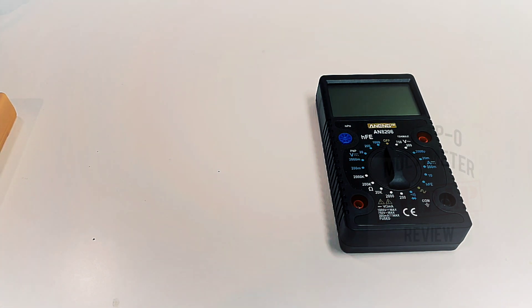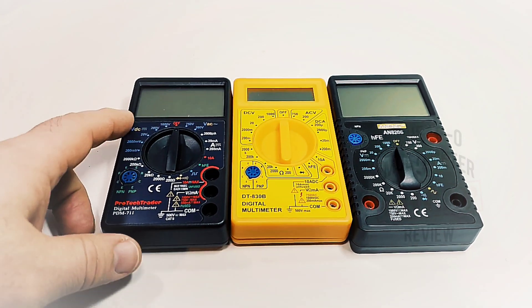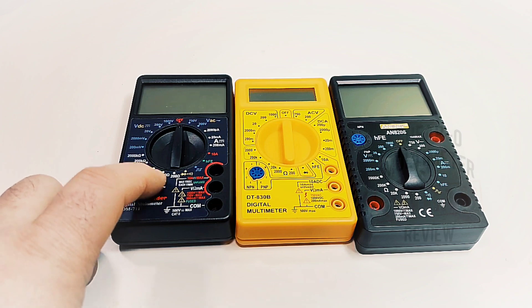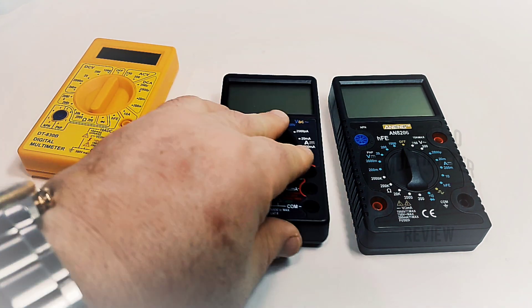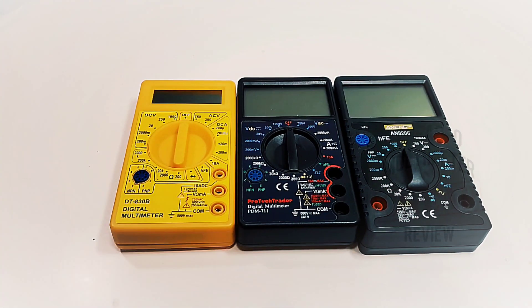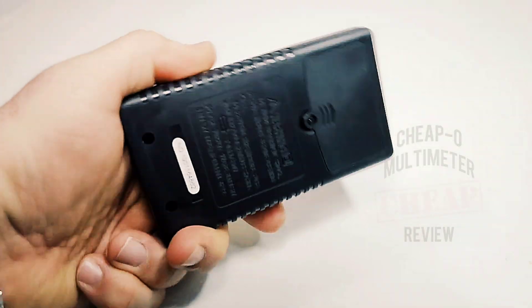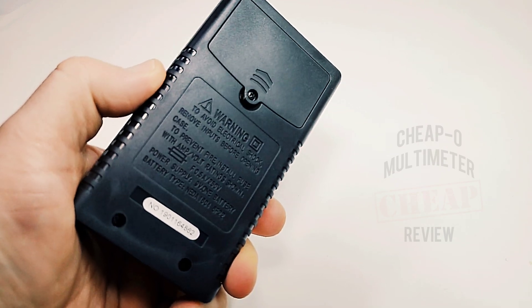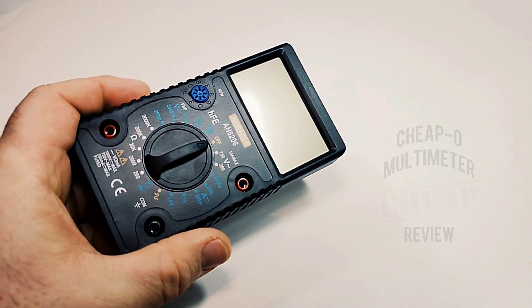Will that hold up for the AN8206? We'll soon find out. Bringing in a couple of other cheapos — we have our venerable 830 style and something similar that's a little more compatible with the Anning 8206 in terms of overall footprint. Generally speaking, it's on par with your 830 style clones. It feels okay — a little cheap plastic feeling — but this was like five dollars and seventy cents Canadian, so we're talking peanuts.